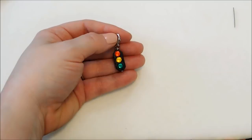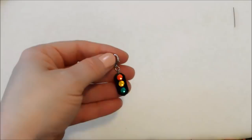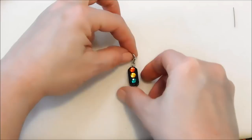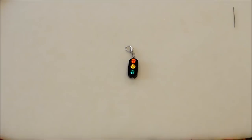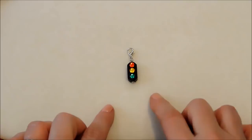This would be cute as part of a cluster of charms dangling from a rearview mirror — perfect for a sweet 16 or a new driver. I just love this; I think it's adorable and I'm so glad I found those beads that were just perfectly shaped for my traffic light. Be sure to leave a comment and let me know what you think of my little traffic light bead charm!